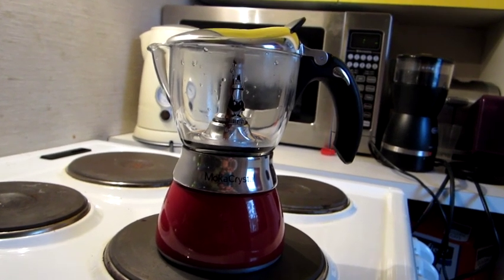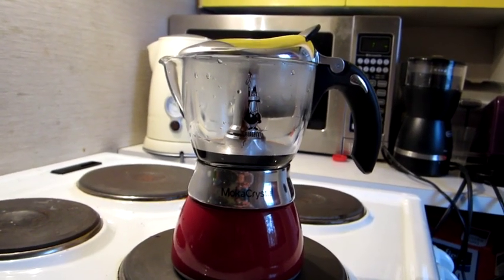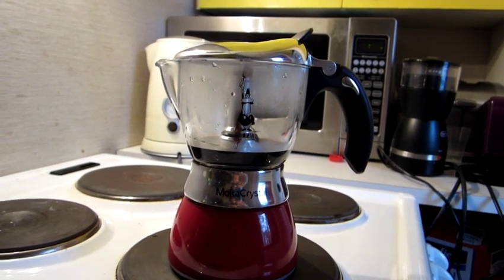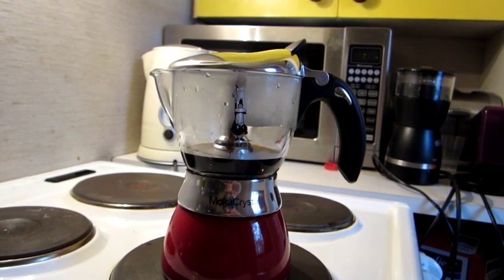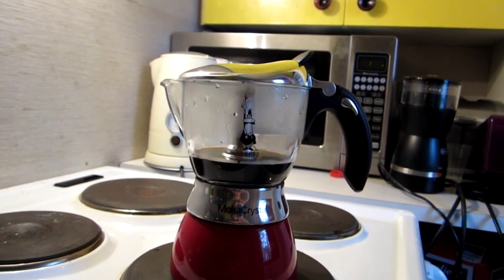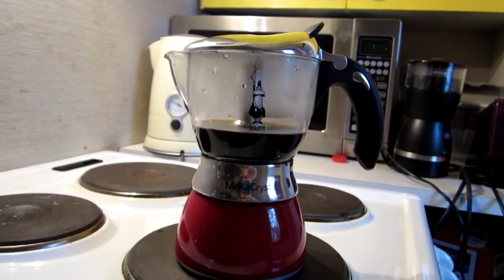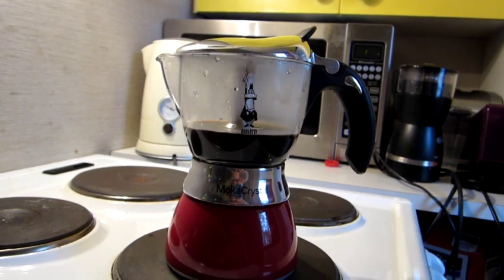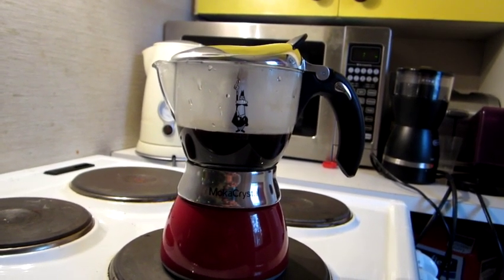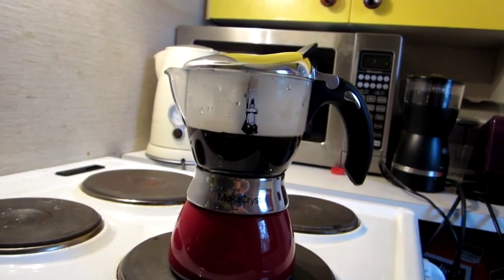Now the coffee has started to run through — you can see how slowly the glass container is being filled. The system is based on pressure: once the water is almost boiling, the water steam raises up and provides pressure for the water to run through the whole system, otherwise it wouldn't be able to run upwards. Because of the pressure being developed, that's how it works. It should take about roughly 90 seconds, maybe two minutes at the most, for all the water to run through.